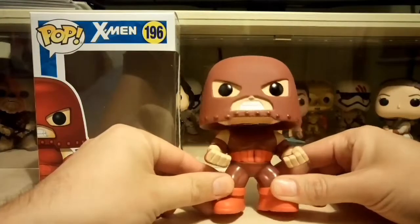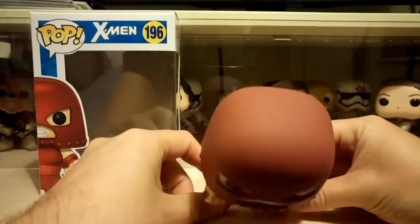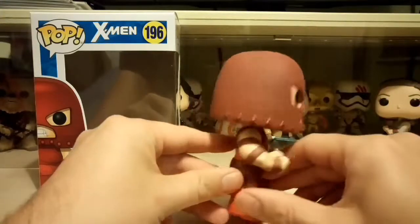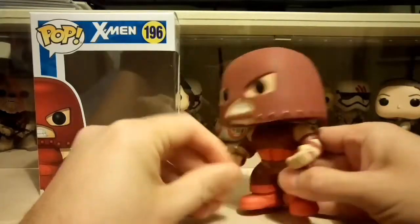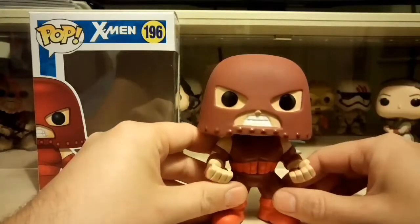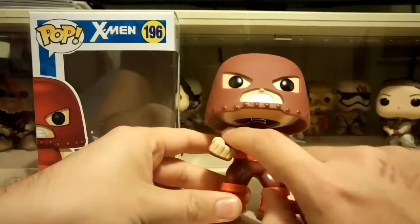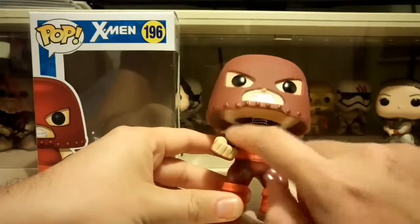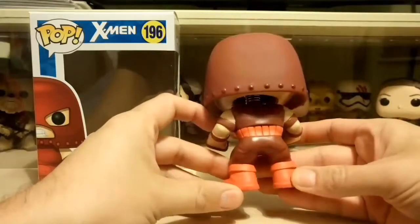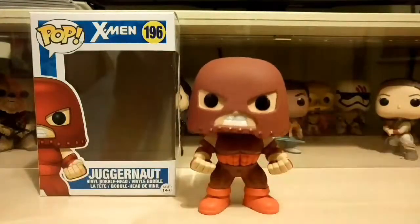So this is the Juggernaut and he's huge and cool. His pose has his fists clenched, he's gritting his teeth, and he looks like he's about to charge someone — with his big helmet on his head. The head sculpt is very simple but really cool; I like all the rivets all the way around the helmet. The gritty teeth look great, and there's paint for the eyes and mouth with no real paint bleeds — it's a good paint job. Onto the body, there's good separation between the colors of his armor, his outfit, and his skin. On the back he's got straps around his arms, a belt, and boots, with good color separation throughout.